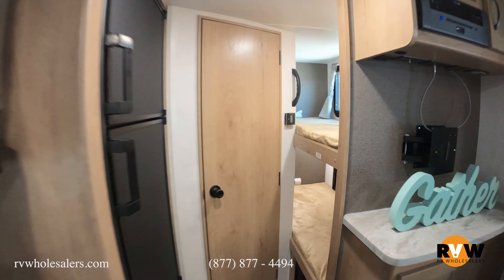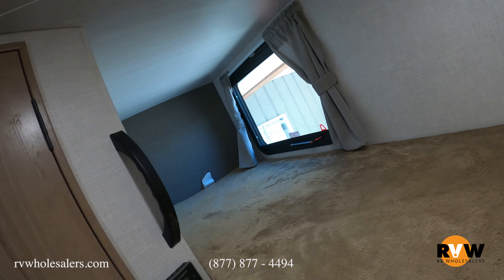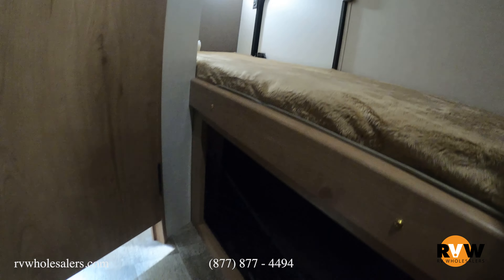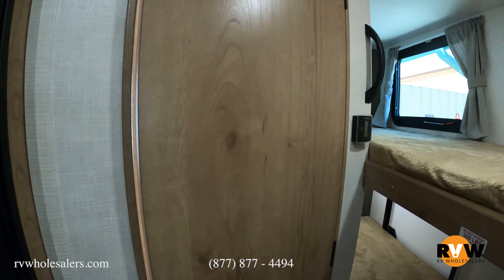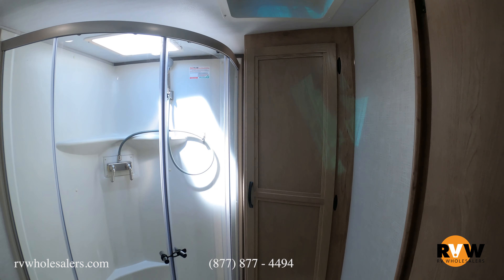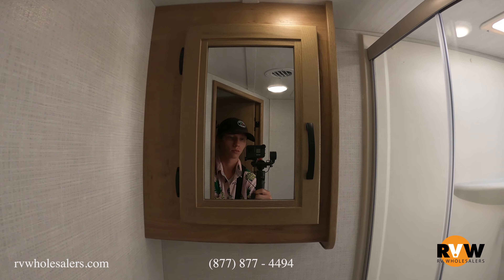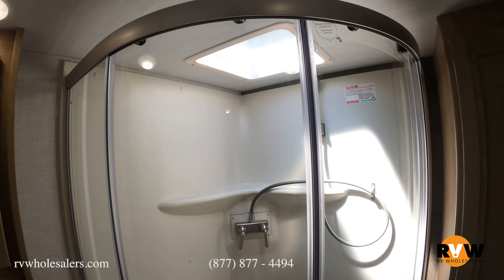You also have two bunk beds. That storage compartment we accessed from the back side — you can see the door there — gives you access to all the storage underneath that bed without having to crawl under. Last but not least, a very nice and spacious bathroom. I really like the shower surround on this one; you don't have to worry about a curtain. Lots of storage and plenty of place for linens.